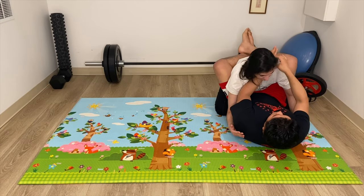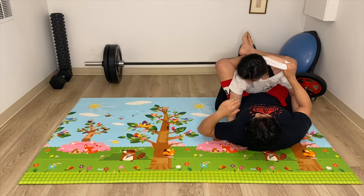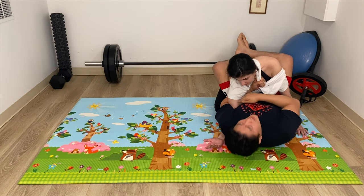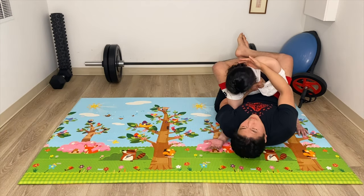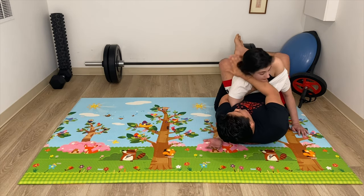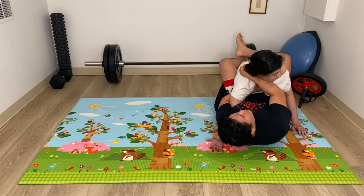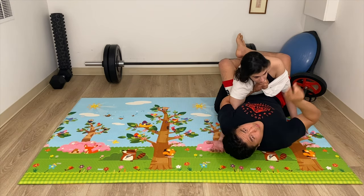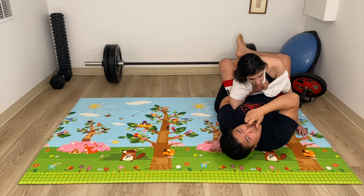Same idea. I can go for this grip using the overhook position. So now I'm controlling the arm, the shoulder, and her posture, because there's downward torque on this neck. From this position I can go for the same exact choke, but now I have the option to attack this arm and a sankaku on the other side. So I have three attack options, which makes it a lot more versatile.